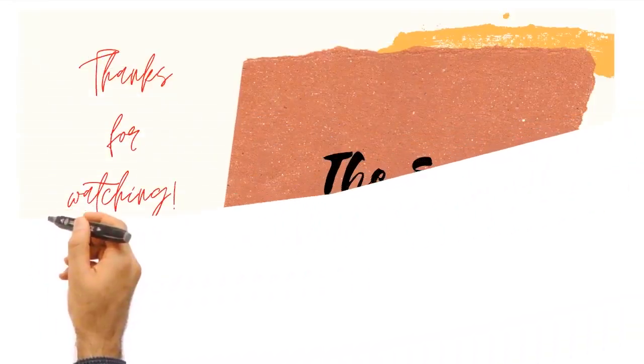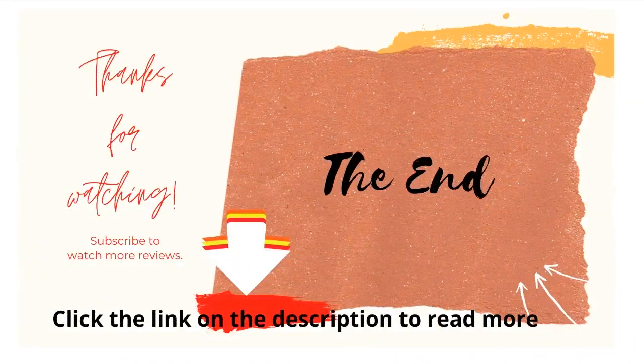Please share if you enjoy this content, subscribe to our channel, click the link below for more information. Thank you for watching.